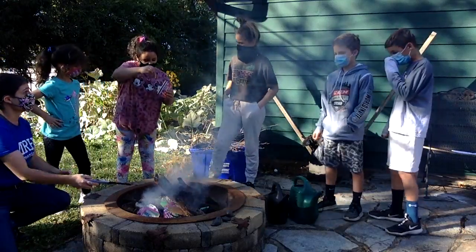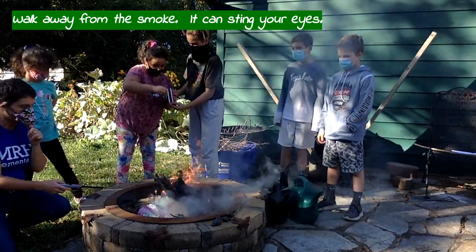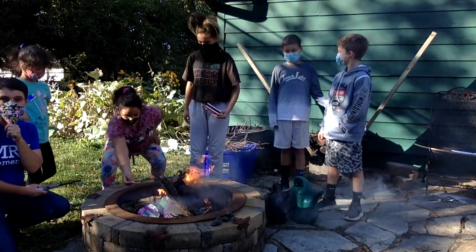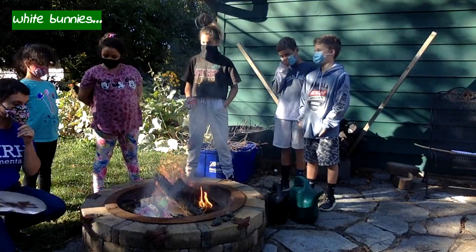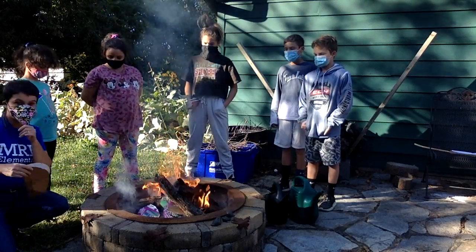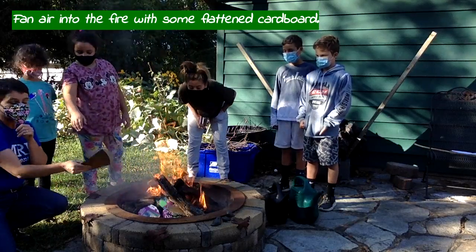So you see the white smoke? It can sting your eyes very badly, so you've got to stay away from the smoke. Some people call them white bunnies. If the fire seems to die down a little bit or just makes more smoke than fire, you can always fan it a little bit and give it some air.